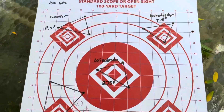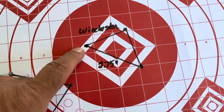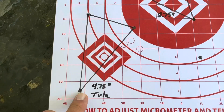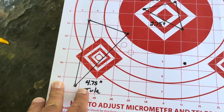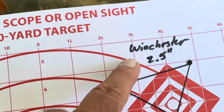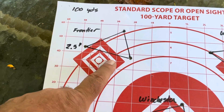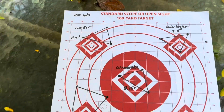At 100 yards, after letting the rifle cool off a bit, our first group was right in the center. We used the Winchester again and it shot a 2.75-inch group. We tried the Tula again and it shot a four and three-quarter inch group — not very impressive at all with the Tula, but it did cycle well and it's cheap. We came back with the Winchester once more and shot a 2.5-inch group on the nose.